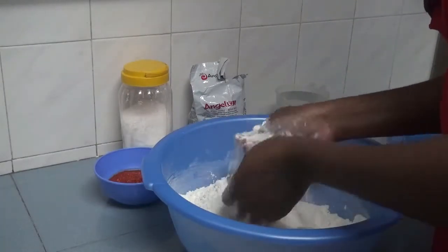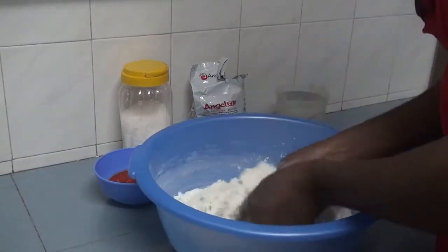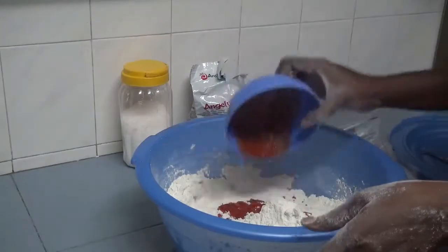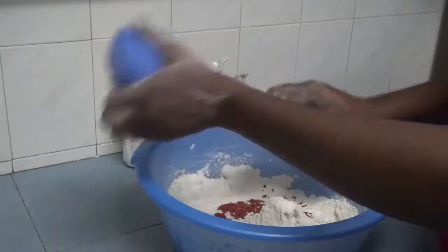You can add any flavor of your choice — you can add nutmeg, you can add cinnamon. Here I'll be using only chili. Add four tablespoons of chili and mix thoroughly.